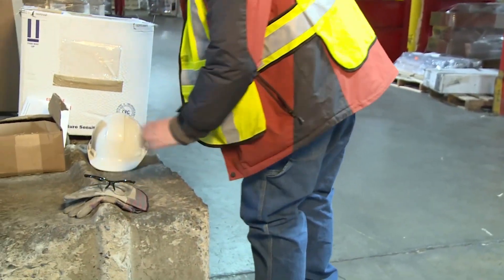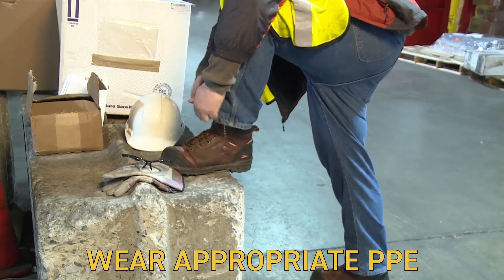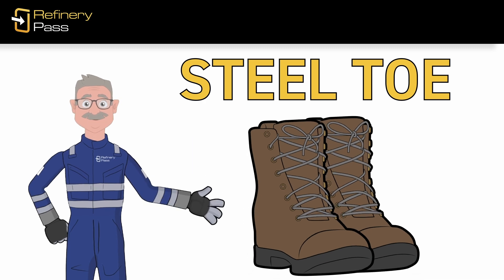Before you start your shift, you need to protect yourself by putting on the appropriate personal protective equipment. At a minimum, you should wear steel-toed work boots with slip-resistant soles.